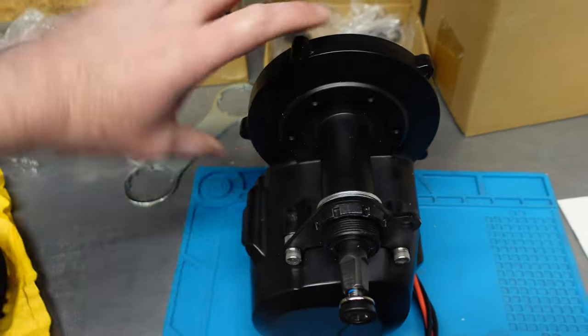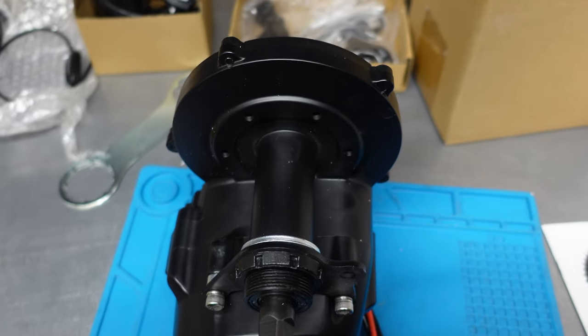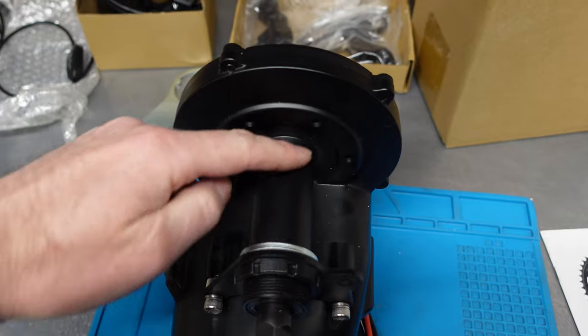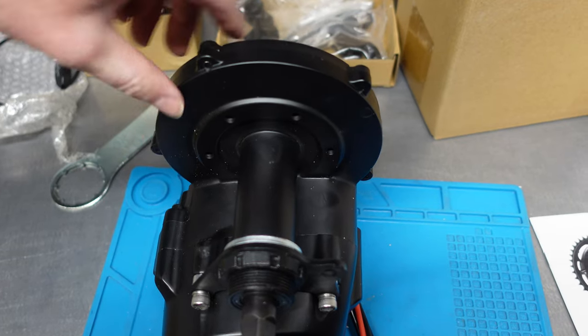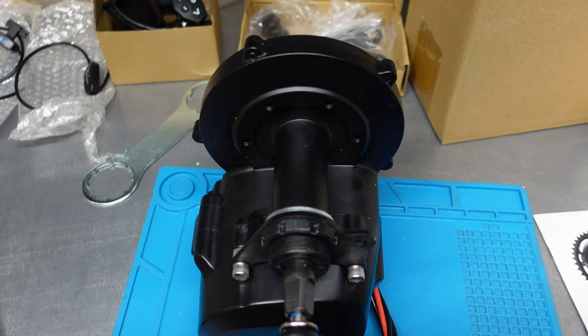It all depends on the frame size and how much clearance you have to the chainstay. If the frame is quite narrow, then you shouldn't have any trouble fitting this motor. The main gear size is quite compact — I'll measure it for you soon.